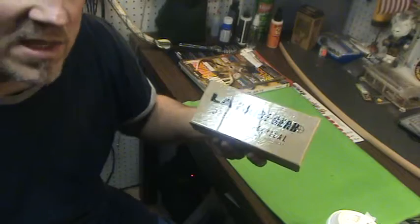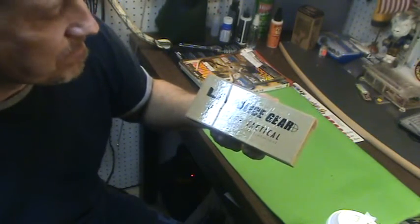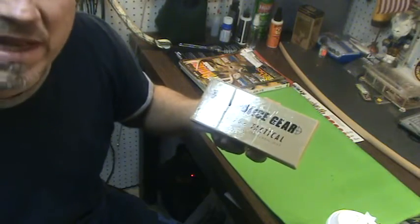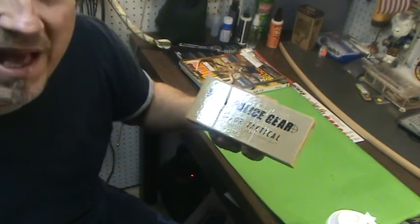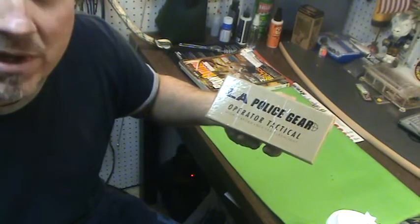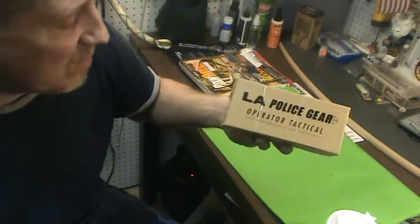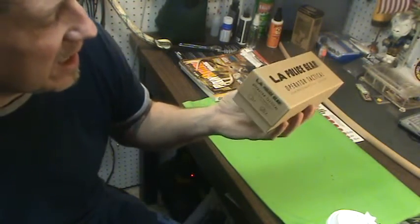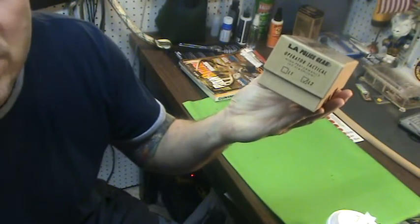I ordered the Costa padded leg panel from them. I needed a good tactical self-defense type of flashlight, something with a lot of lumens. They had this on sale for like $35, which is a great price, and it has good reviews. It's the LA Police Gear Operator Tactical L2.